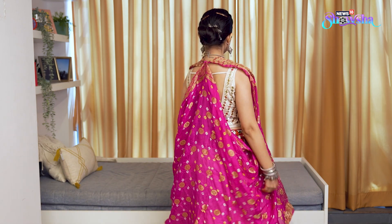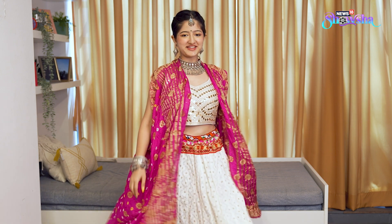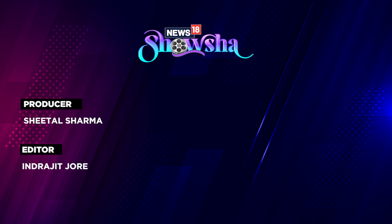Save this video and you must try these fashion hacks because these are literally going to be your saviors for Navratri. Comment below if you have any more hacks and I'll see you later. Bye!